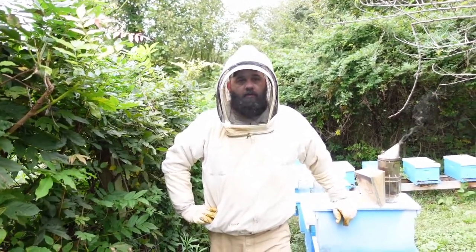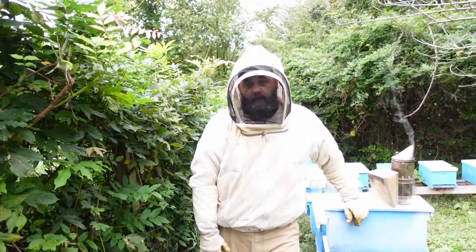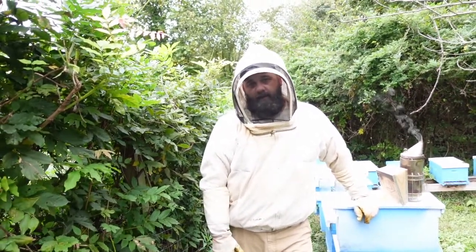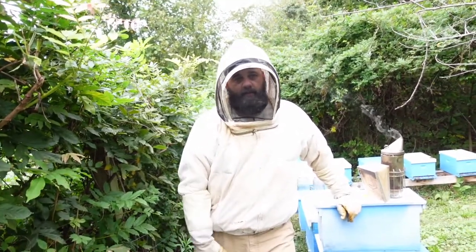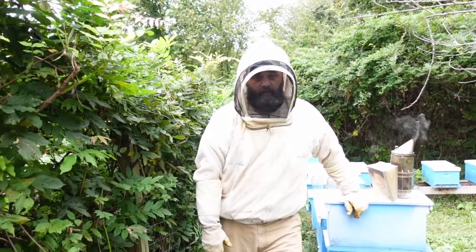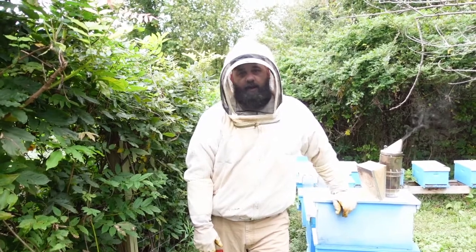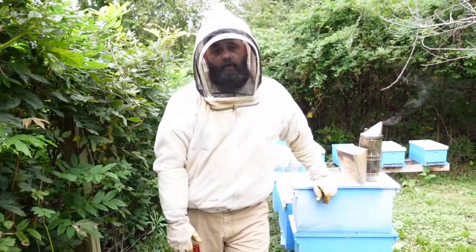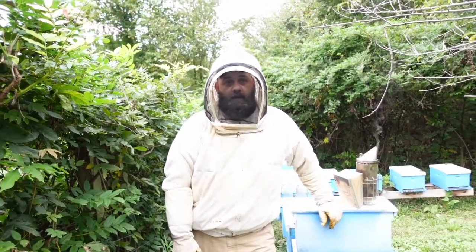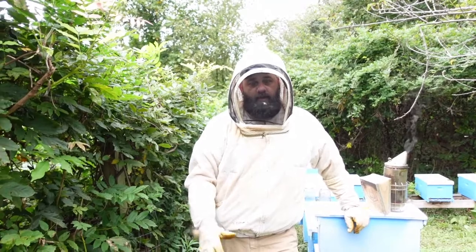I also mentioned European foul brood because it exhibits the same symptoms and looks a lot alike. European foul brood can be treated with Terramycin or Tylan — which is tylosin, a powder — but you have to have a veterinary feed directive to get it. If you think you have it and you're not sure, contact your bee inspector and have them come out. They'll identify it and can get you a veterinary feed directive. Do learn the difference between European foul brood and American foul brood — American foul brood is a big deal and you don't want that in your colonies or your apiary.